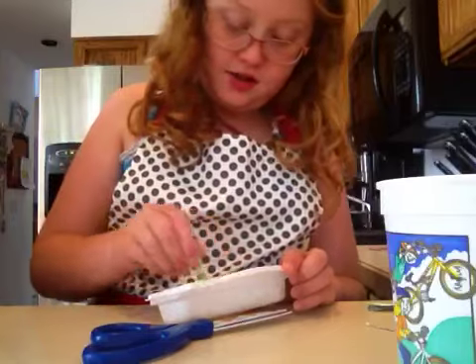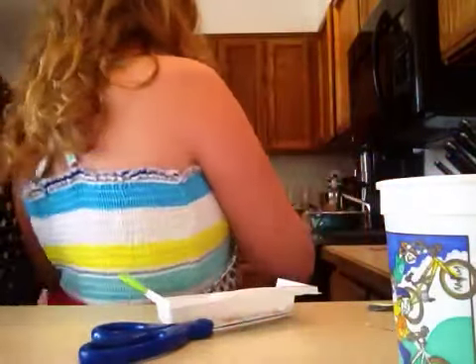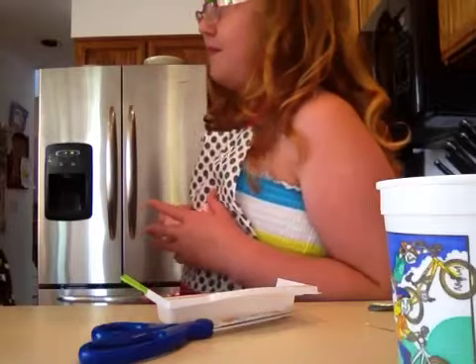I mean, they do look kind of soupy. Is there anything left in here? We're going to try to make another batch. I don't think you'll have to make another batch of that. Better make one really good batch.